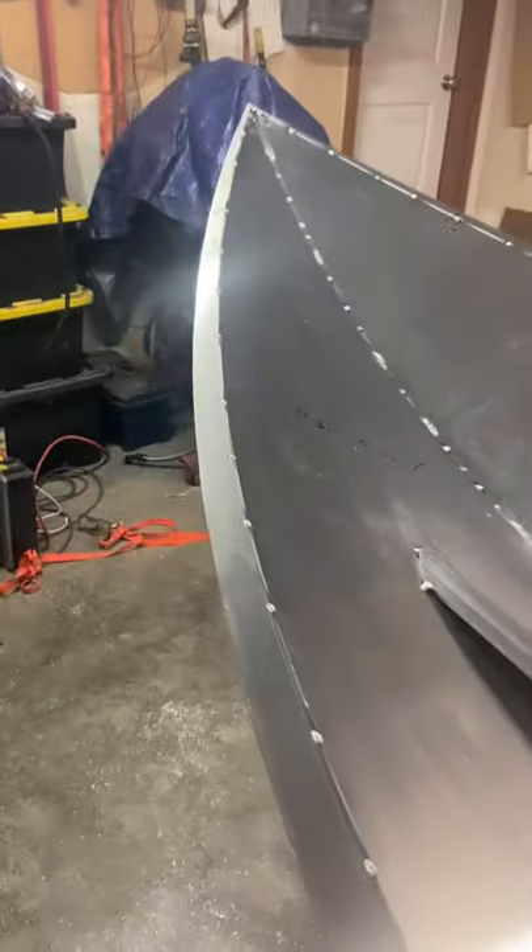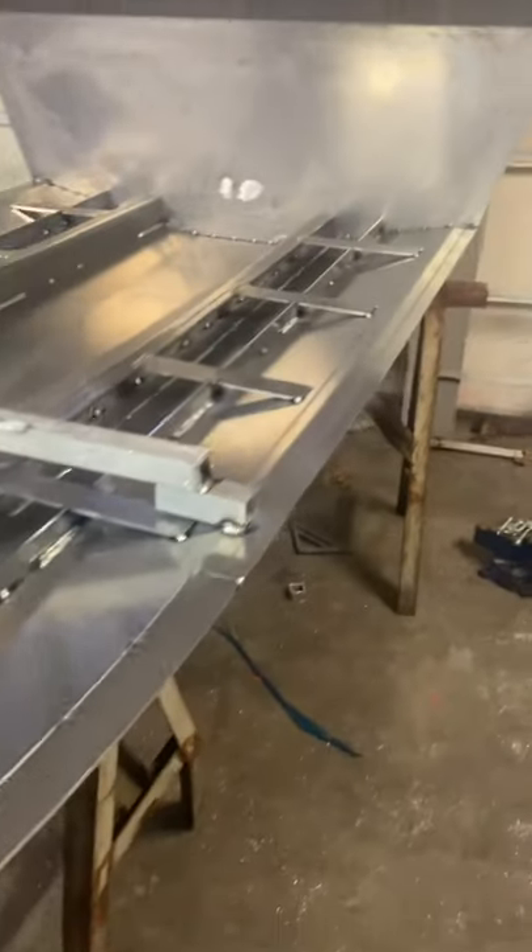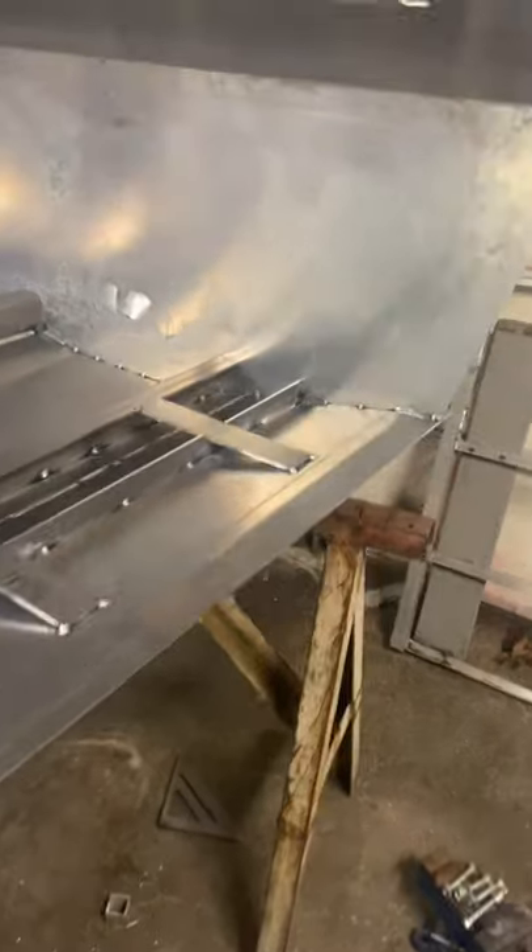The bow is pulled up and together, the keel reinforcement strip is in, and the external chine is on. Man, this thing fit so nice — the seams are literally perfect, came to a nice point, everything is going really well on this kit. My brother is in town from Alaska, so I'm going to put him to work helping me put the sides on tomorrow — the full big sides, the uppers, the whole bow deck. These things go together pretty quick once you're flying along.